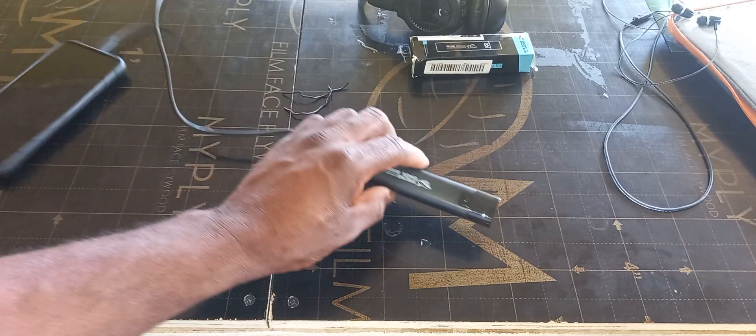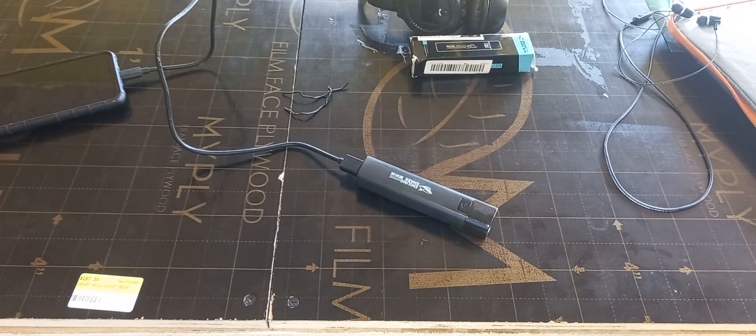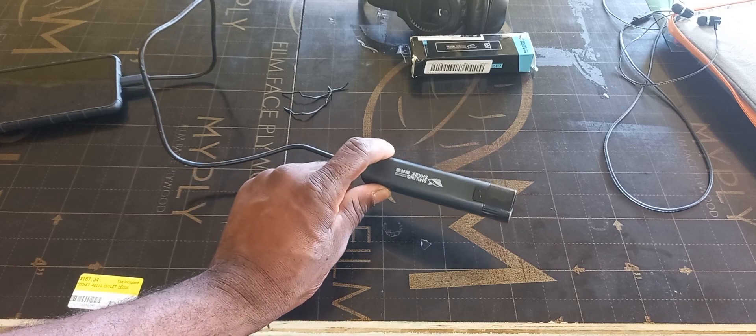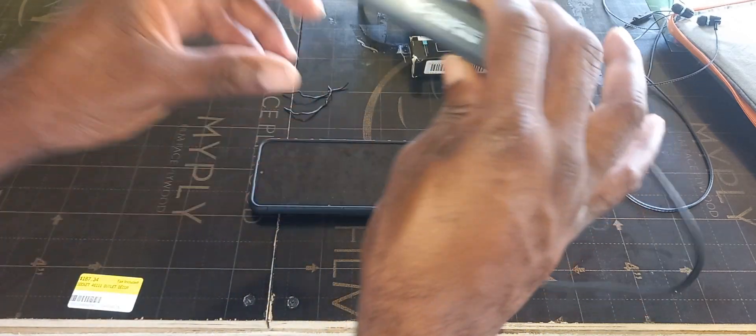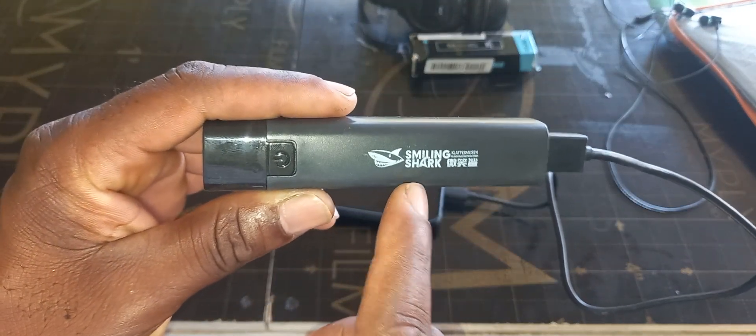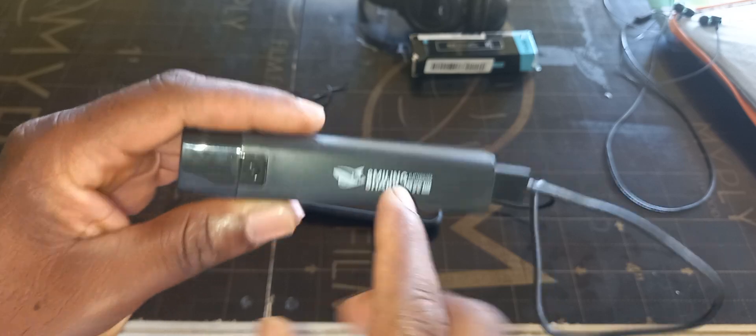Welcome to another Femitech video tutorial. For this episode I will be looking at this power bank. The brand is known as the Smiling Shark, as you can see right there.